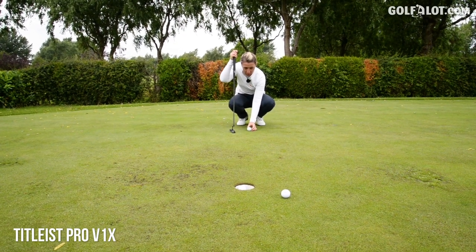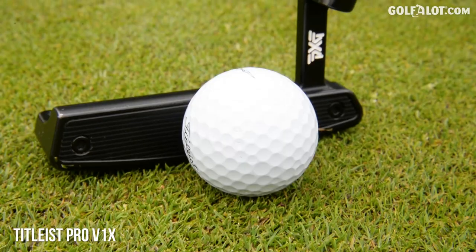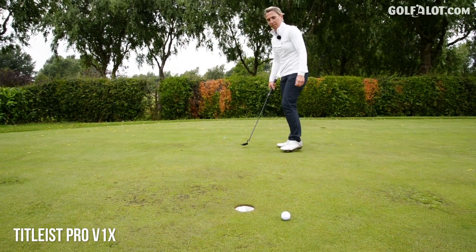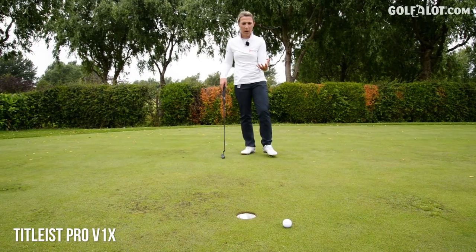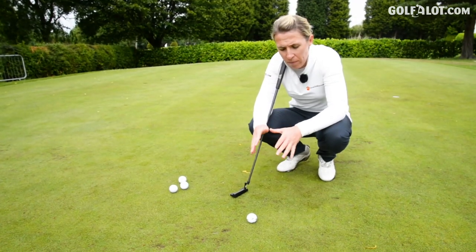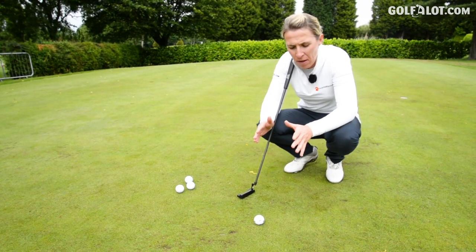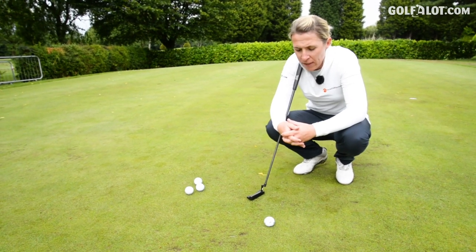Now, just a standard Pro V1X with the traditional lines. I line up my golf ball anyway, so that's what I'm used to. It's very simple, that golf ball — just a bright white golf ball with no patterns on it. So far I think the TaylorMade and the Callaway are a lot easier to line up, but that's because there's so much on there.